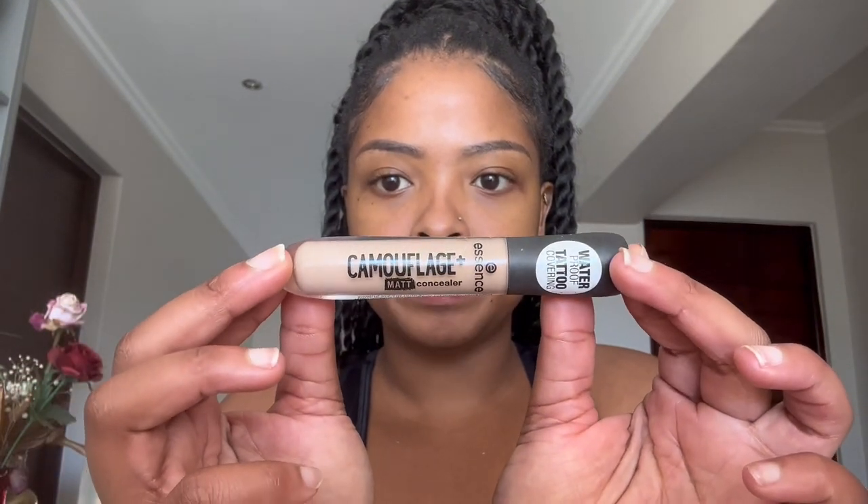I'm going to start with my eyebrows. As most of you know, I do have microblading, which makes this a little easier for me — I got it done at Glam Tricks Beauty Studio. I'll put up a separate eyebrow tutorial for people who struggle with their eyebrows. I'm using a camouflage concealer by Essence, which you can get from Clicks or Chem Store for about 65 rand.